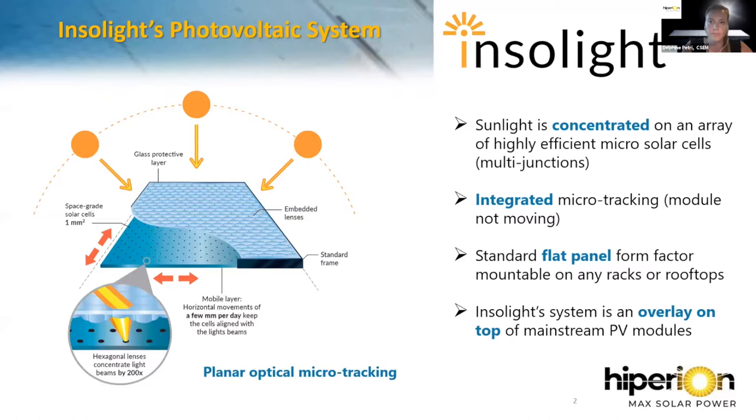Insulite has developed a photovoltaic system based on optical planar micro tracking. The principle is that lenses concentrate direct sunlight into very small, high-efficiency micro solar cells. The integrated micro tracking system can follow the sun during the day, since the solar cells can move relative to the lenses without moving the module. This system produces up to 50% more energy than conventional crystalline silicon modules under direct light.